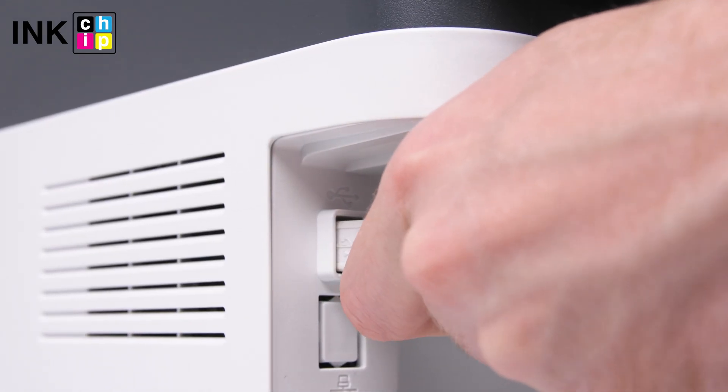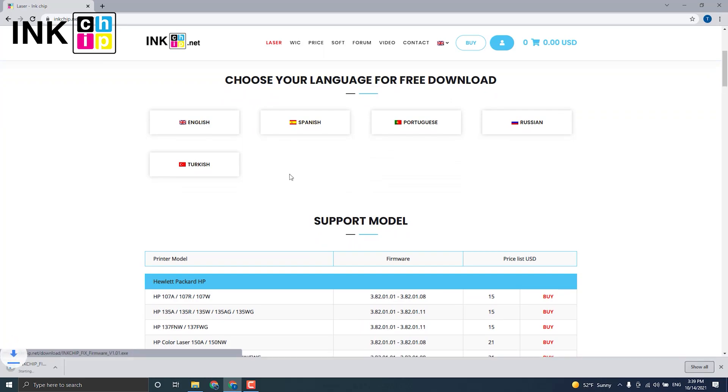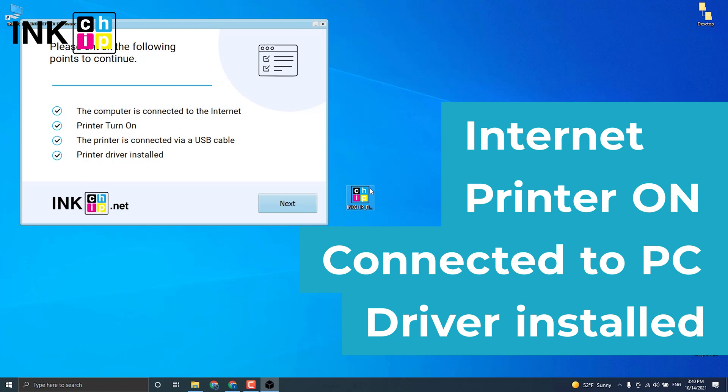Connect your printer to the computer using the USB cable. Visit the inkchip.net website and open the laser page. Choose the language to download the software. Then launch the software and check if your printer is on, connected to the computer through USB, an Internet connection is established, and the driver is installed.